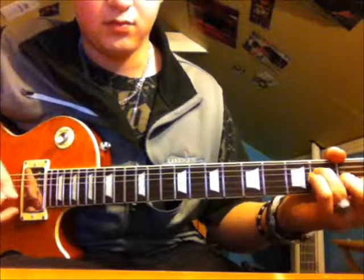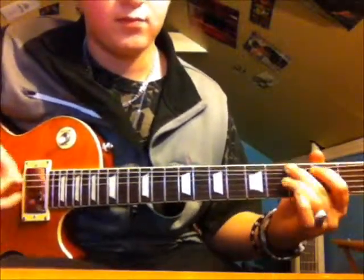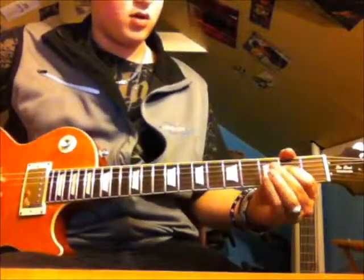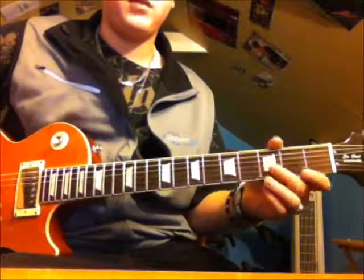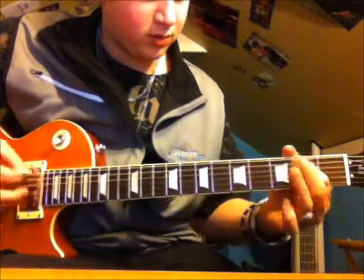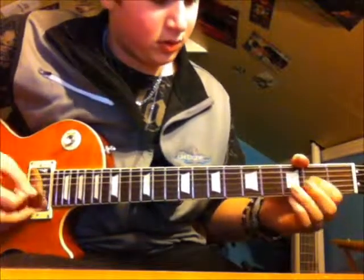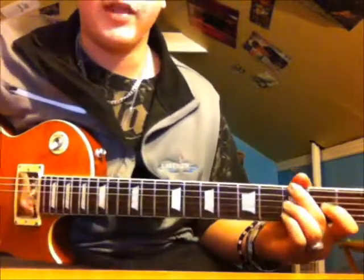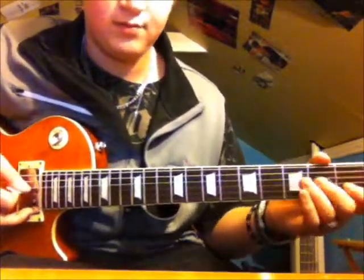Then you're going to go to open G, then 2nd fret of the G pull off to zero, to 2nd fret of the D. You've got to do that last part really fast — it's the E minor pentatonic scale. That's a pull-off from the 2nd to zero on the G, D, and A, and then on the 3rd fret of the low E pull off to zero. You've got to do it really fast.